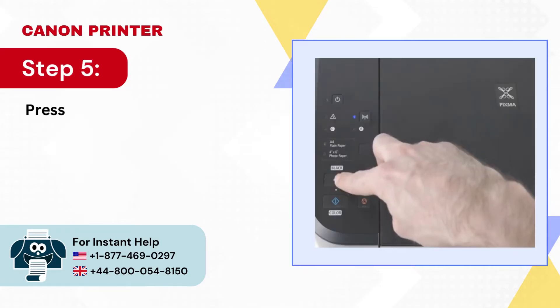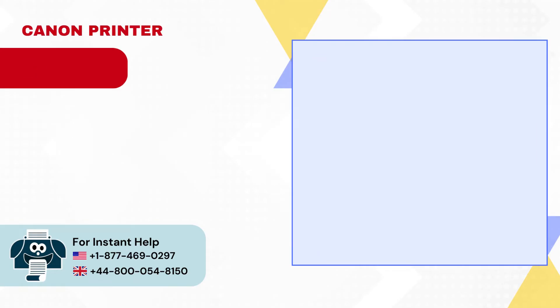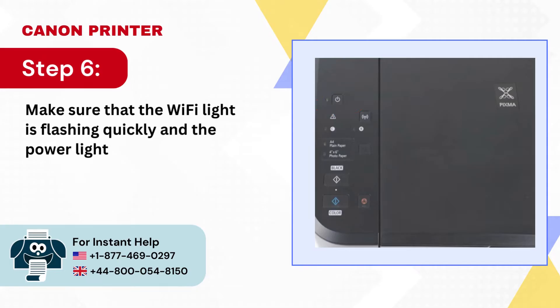Step 5: Press the black button, then the Wi-Fi button. Step 6: Make sure that the Wi-Fi light is flashing quickly and the power light is on.